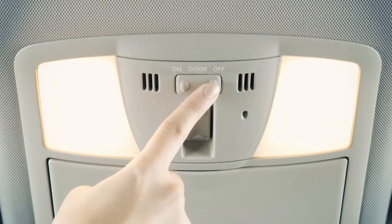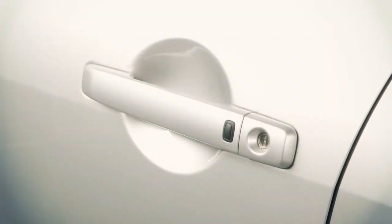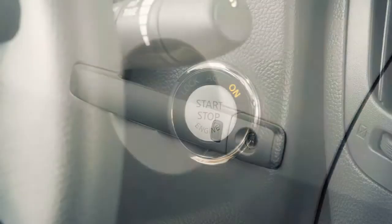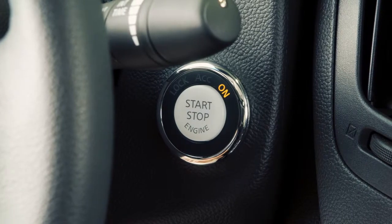In the door position, the map lights and rear personal lights will illuminate and remain on for a period of time when the ignition is placed in the lock position, doors are unlocked from outside the vehicle, or when any door is opened. Lights will also illuminate when the ignition is placed in the ACC or on position.